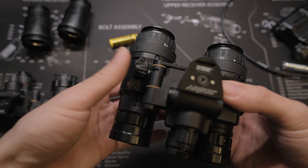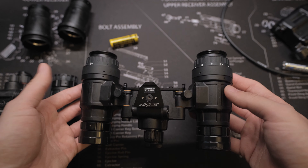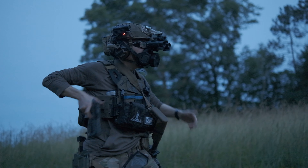Some early production units have oversized threads on the pods, making eyepiece installation and removal really hard. But with this latest batch I have worked on, I have not experienced such a problem.